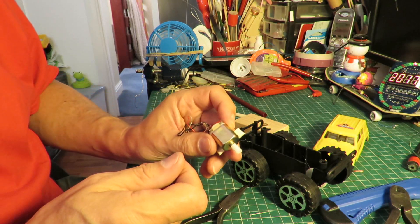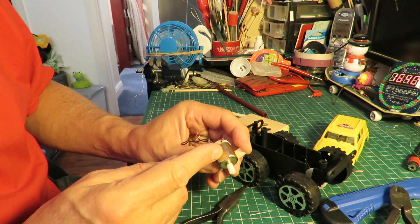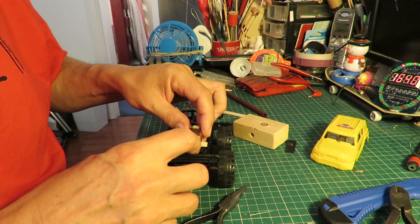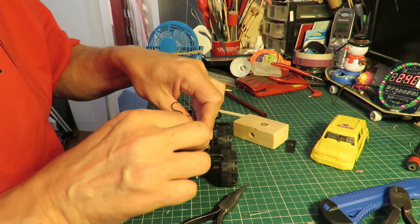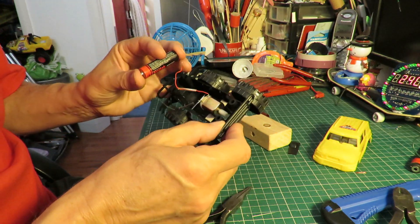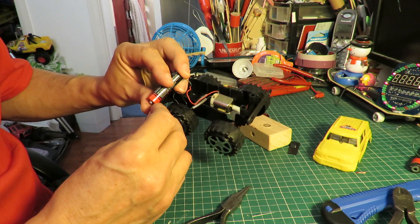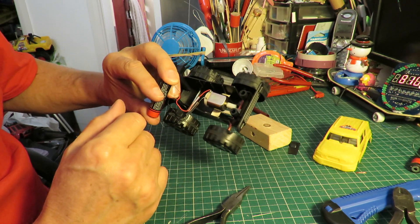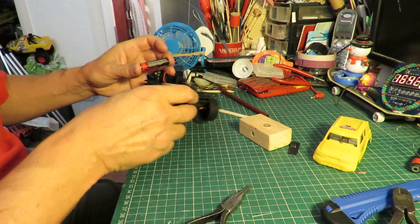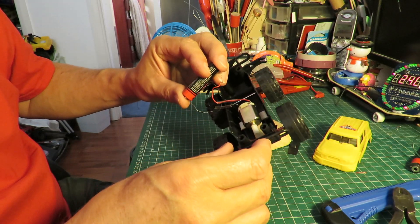The only problem with hot gluing a motor onto anything is when the motor gets hot the hot glue melts. We need to adjust the position of the motor so that it's touching the gear at the right angle. That should be okay, so I'll put some hot glue in there to hold it still.